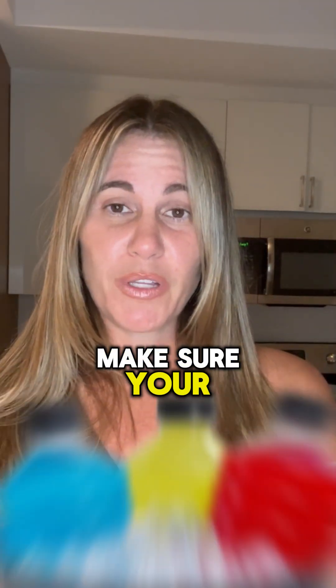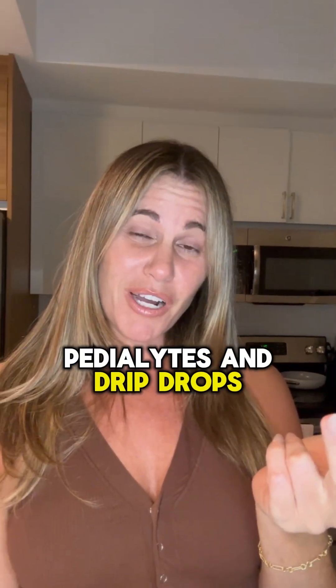So what can you do to make sure that you keep your pearly whites nice and white? Number one, make sure your electrolyte drinks do not have food coloring in them. That's going to get rid of your Gatorades, Pedialytes, and DripDrops.